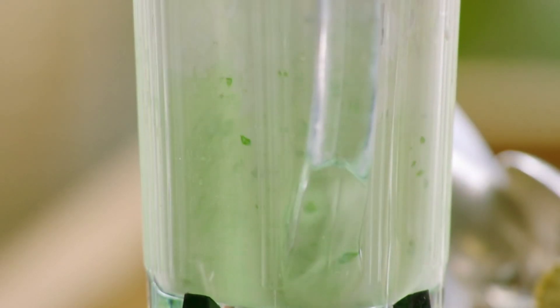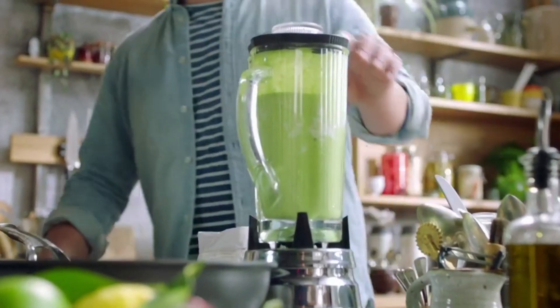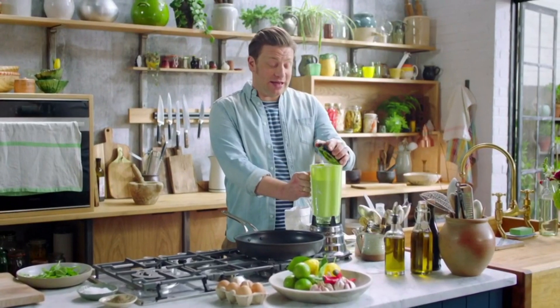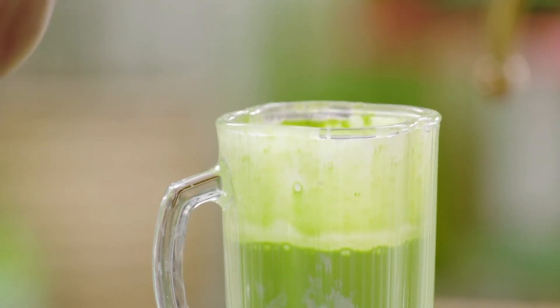A hundred grams of baby spinach adds a great punch of vitamin K, helping to maintain our bones. And the colour is absolutely incredible. As soon as that's nice and smooth, let's think about our topping.